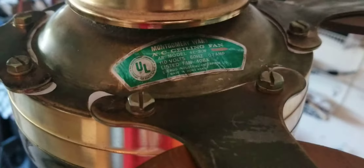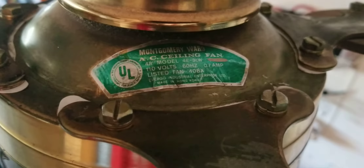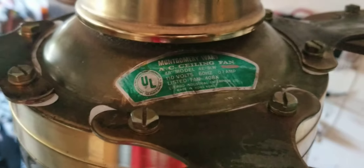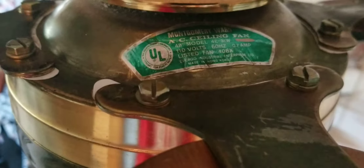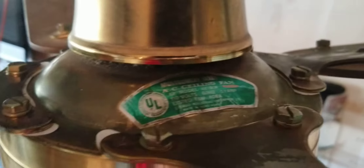Here's the tag — says Montgomery Ward AC ceiling fan, 48 inch, model number or E3WL or 3LW, I can't really tell. Evergo Industrial Enterprise.